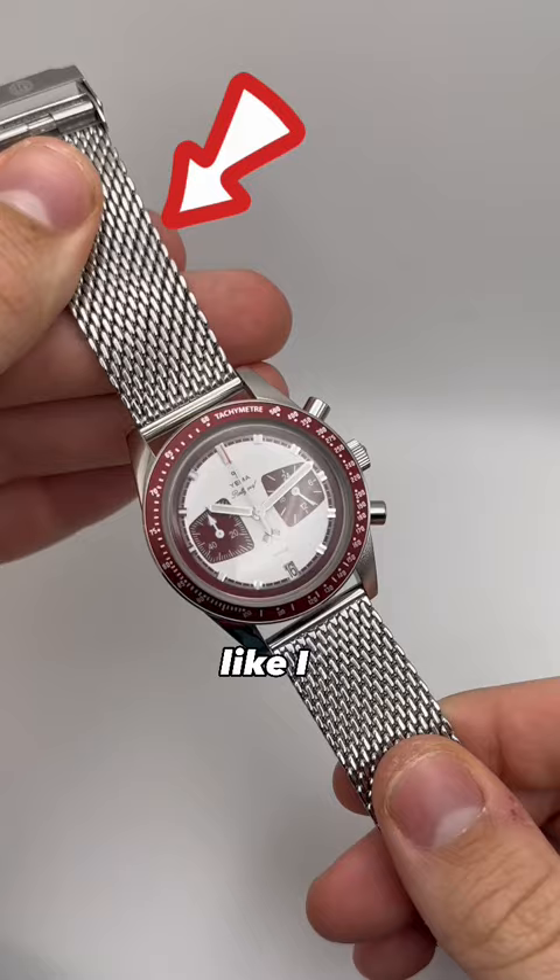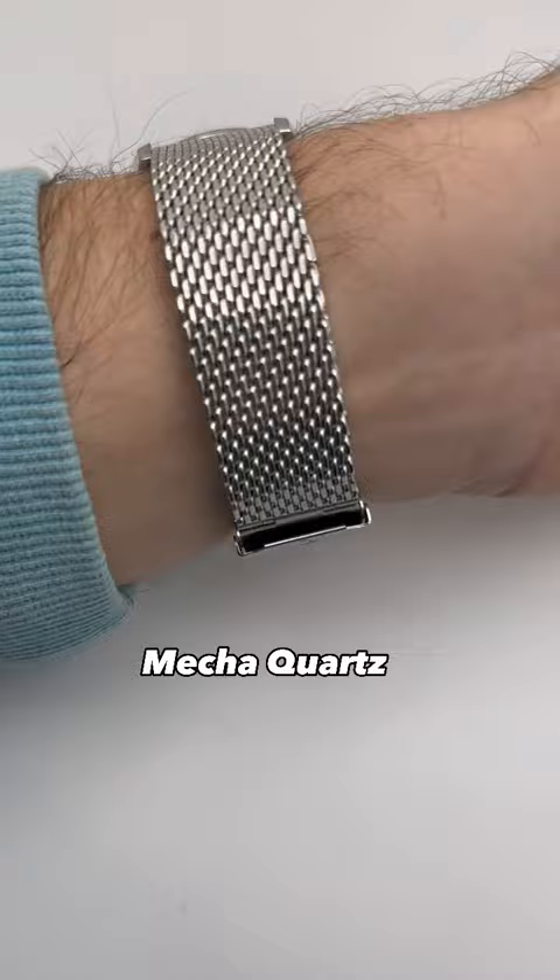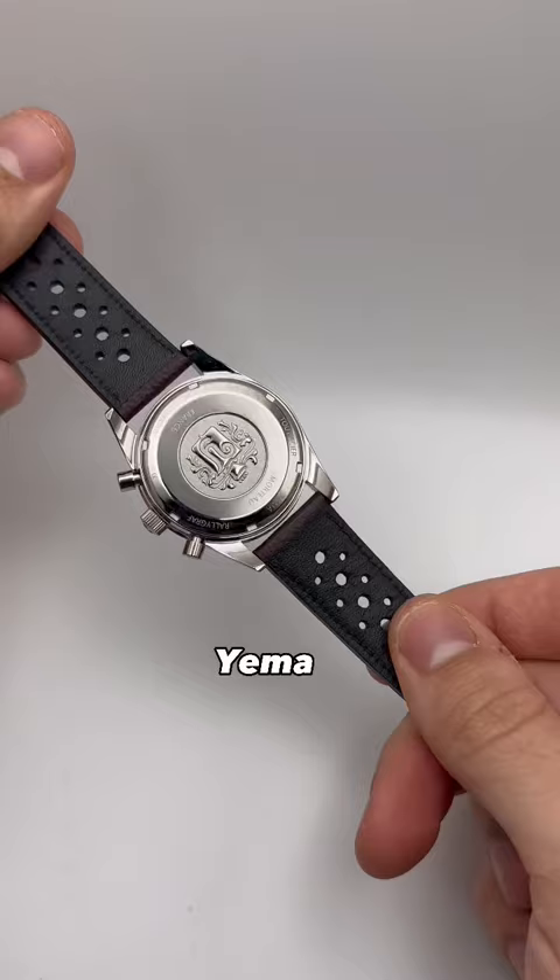Mine came with an aluminum tachometer bezel that will fade over time, Yemma stamped crown, sub-registers made to look like vintage car dashboards, and a Seiko Japanese mecha quartz movement. Yemma coat of arms stamped case back with some rad superluminova. Priced at $369. I love it. What do you think?